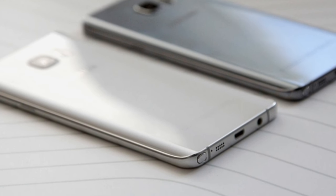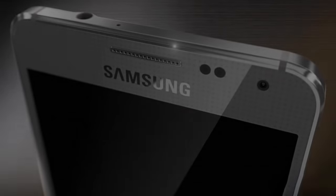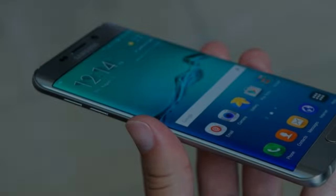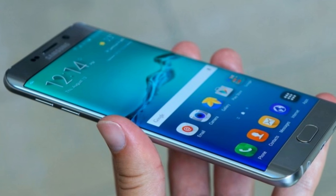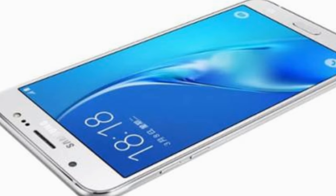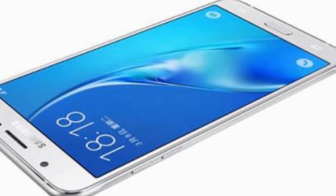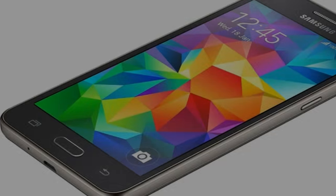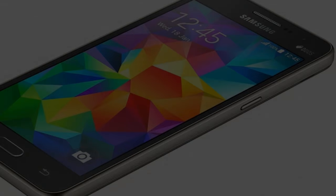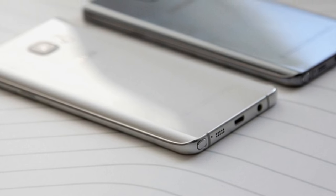The Samsung Galaxy C7 runs Android 6.0.1 and is powered by a 3300mAh non-removable battery. It measures 156.60 x 77.20 x 6.70mm and weighs 165.00 grams. The Samsung Galaxy C7 is a dual SIM device.